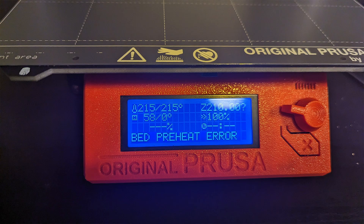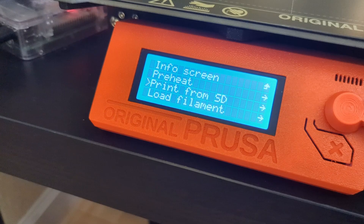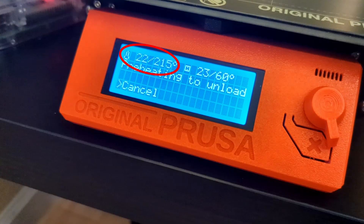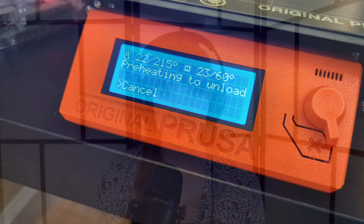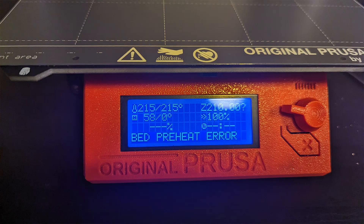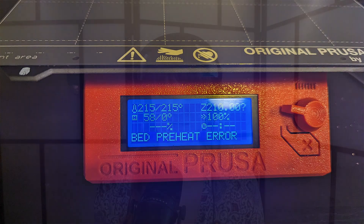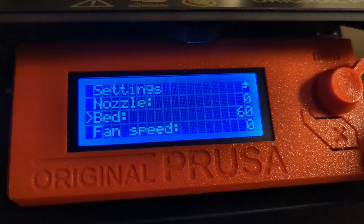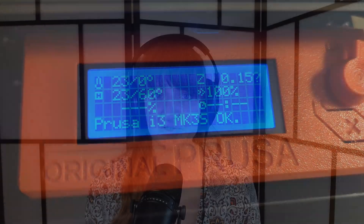After doing so, my printer beeped and displayed the message 'heat bed preheat error.' When you select the unload filament option, the printer preheats the extruder hot end and the heat bed, and if either hasn't heated up properly after a certain amount of time, it displays a preheat error — which is exactly what happened. I went to settings and set the heat bed temperature to 60 degrees Celsius, but noticed the temperature wasn't going up at all and the heat bed was cool to the touch.